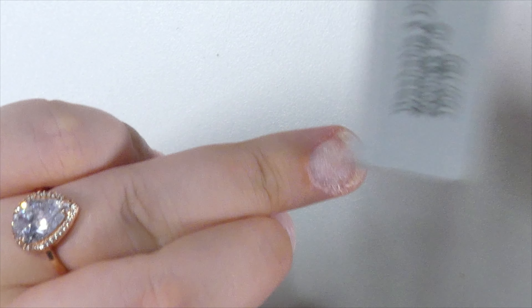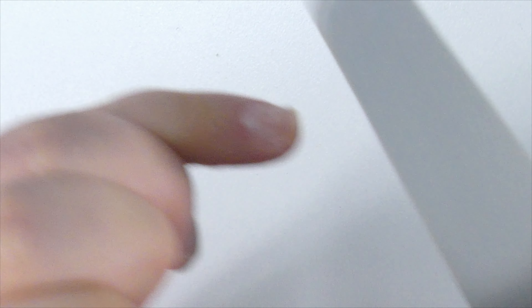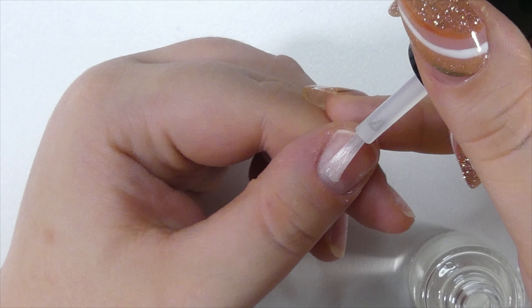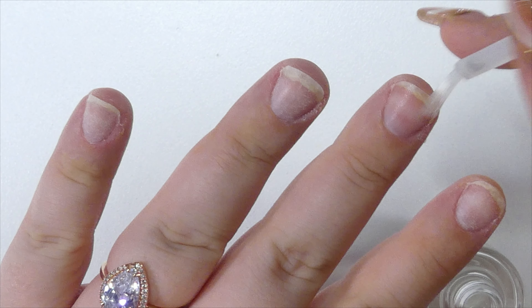Our next color is called In Love, another gorgeous jelly pink shade. Next up we have 004 Pink Veil, and this is also one of my favorites — I've used it quite a lot since I got this kit. It's super pretty, pink and nude. So these are all of the shades included. As you can see, they are stunning — all beautiful pink shades, and I'm super excited to show you the look I came up with.